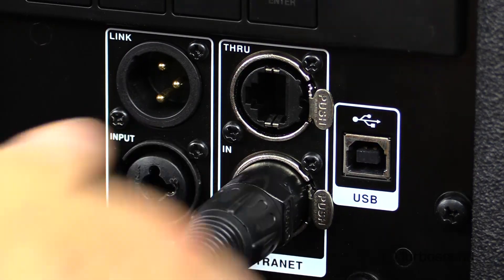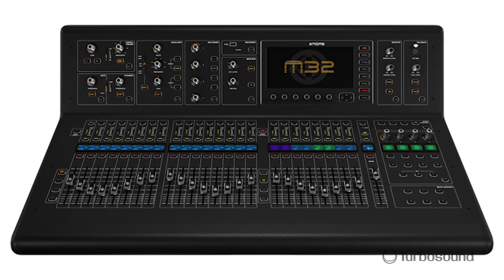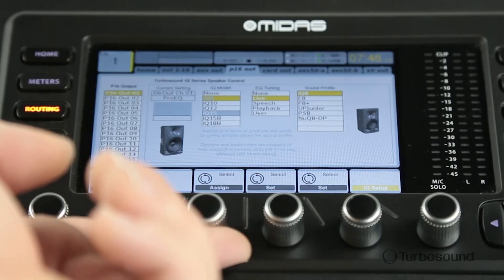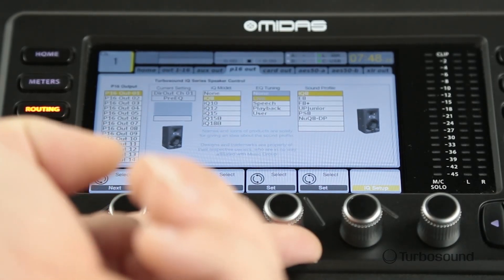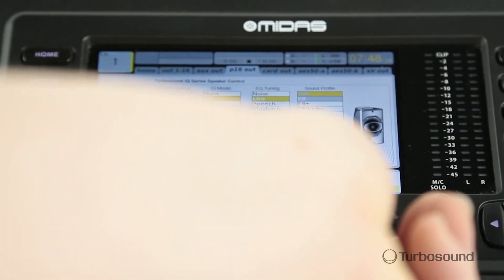Right next to our XLR input and output we have our Ultranet capability, which makes this a great option because now you can hook up your M32 or X32 digital family of consoles and directly access through our acoustic integration some of the speaker modeling we have going on. You can also tie in other Ultranet equipped devices such as your DL16 stage boxes or P16 personal monitoring systems — up to seven Ultranet equipped devices at once.